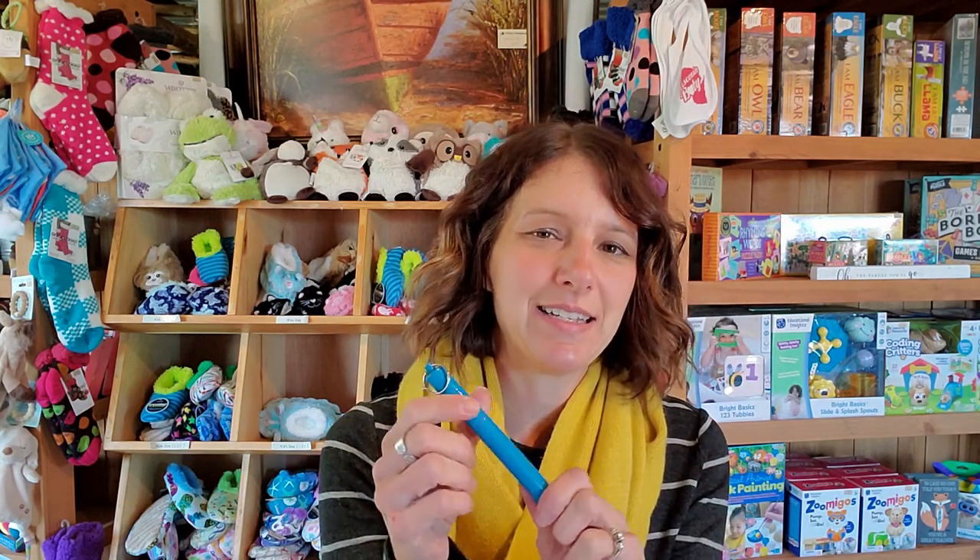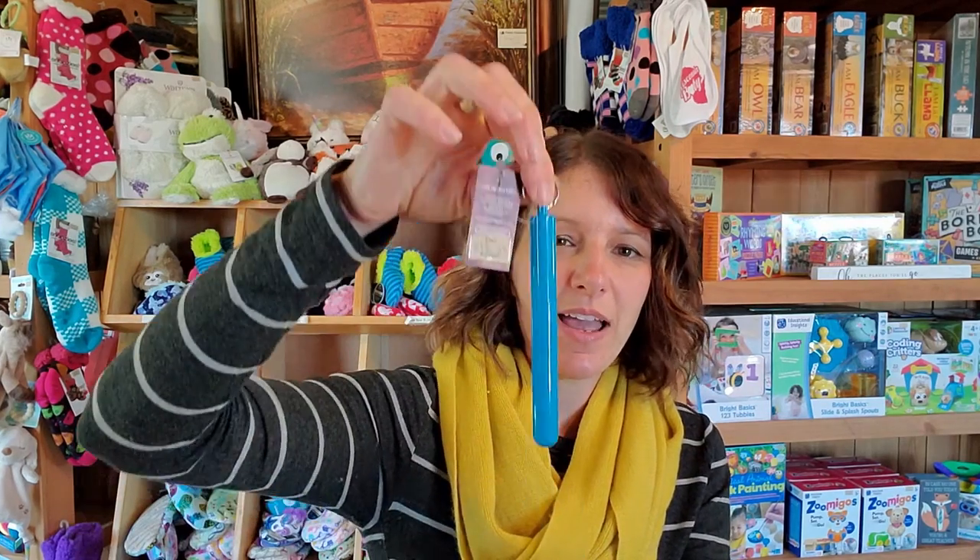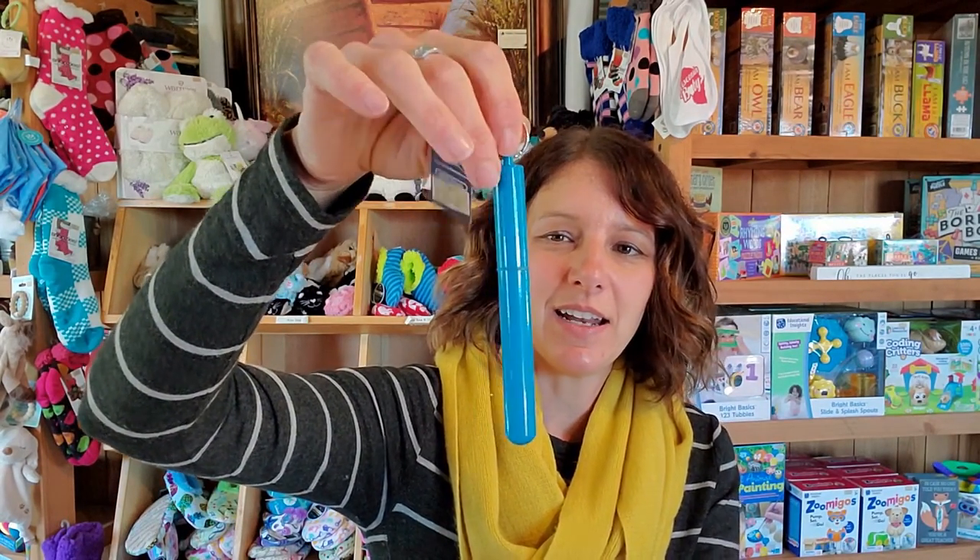In honor of Earth Day, I thought I would teach you about one of our eco-friendly products. You may have seen it last year when we got them in, but I thought it would be good to revisit it. It is a stainless steel telescopic straw. Right now, especially in larger cities, there is a big push for not using plastic straws — you might see people using paper straws, noodle straws, or no straws at all.